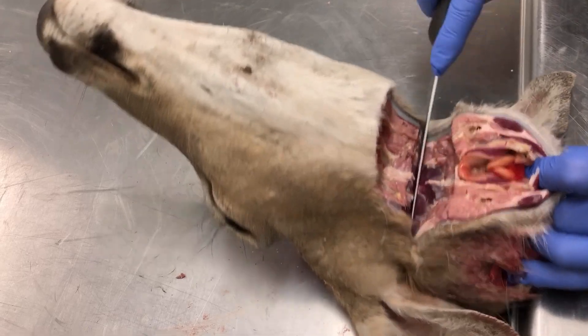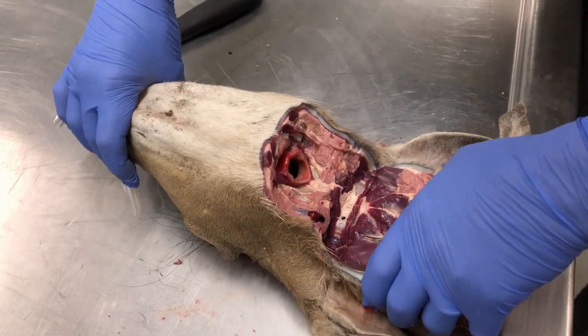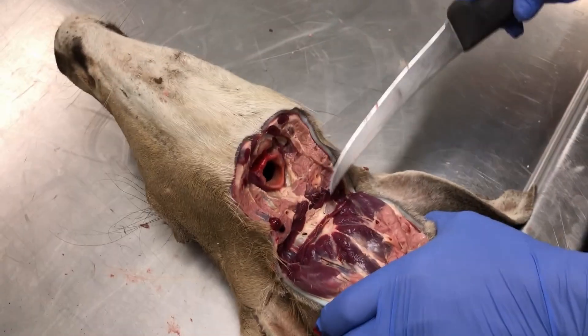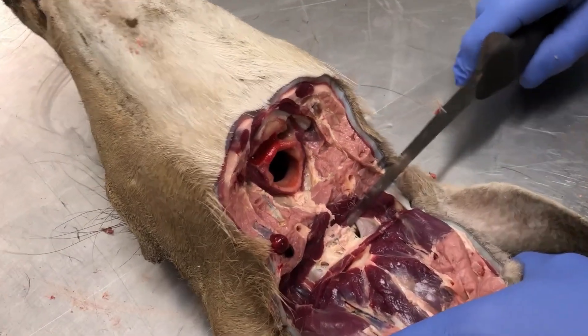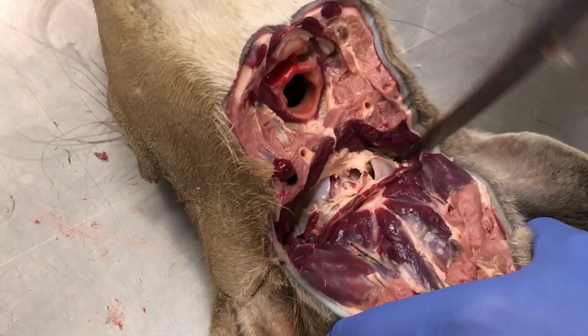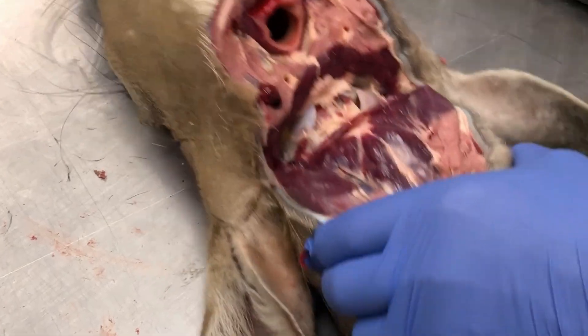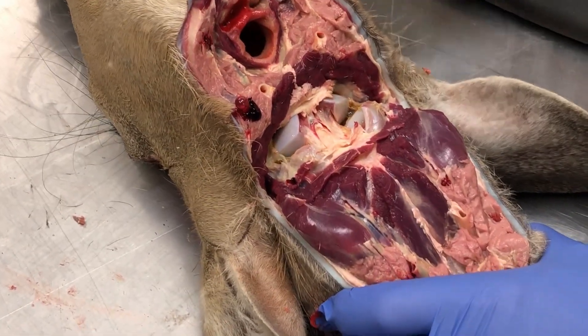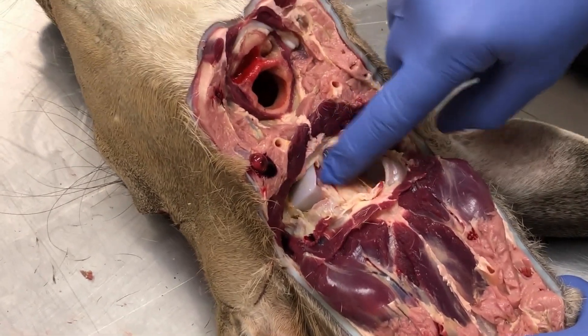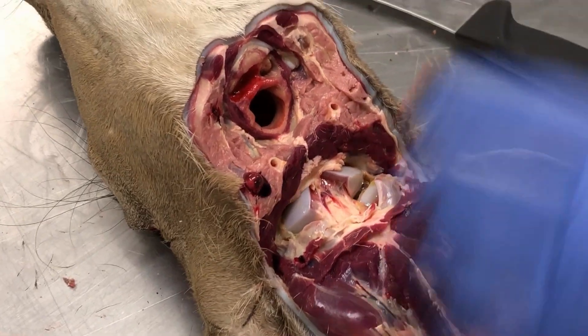Go back a little bit and then down. And you should come to the occipital condyle joint, or the foramen magnum, which is basically the opening of where the spinal column goes into the brain. And we just loosen that up. So here's the OBEX right there — that's a tissue that we may collect on some samples, but we're not going to go there this time.